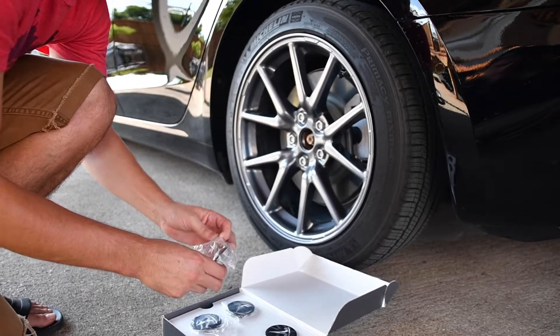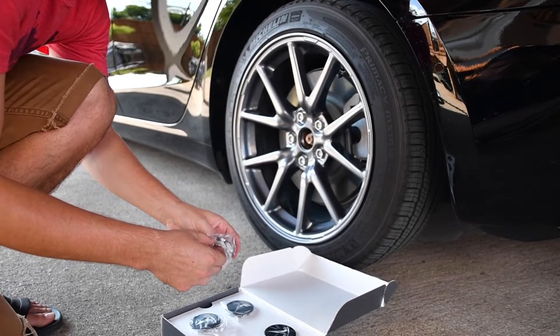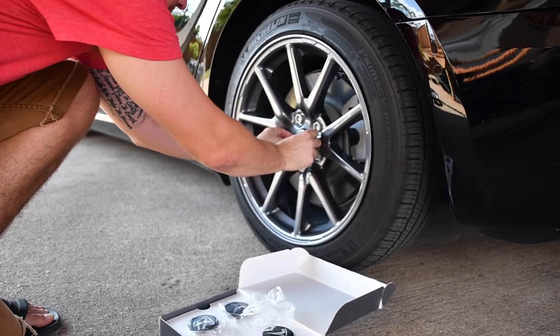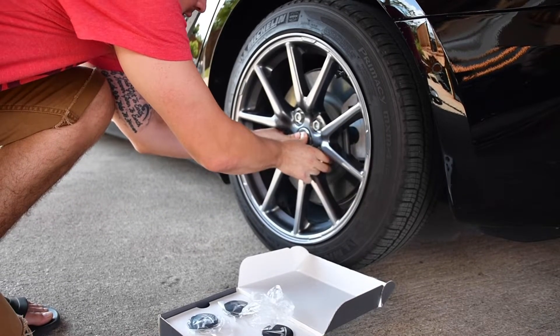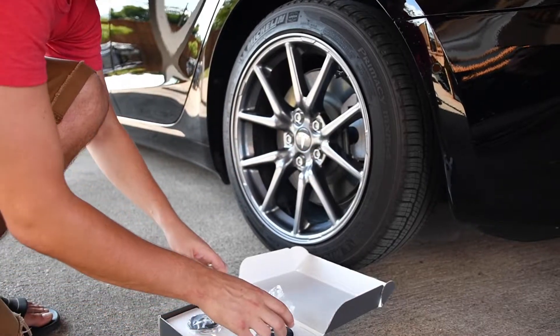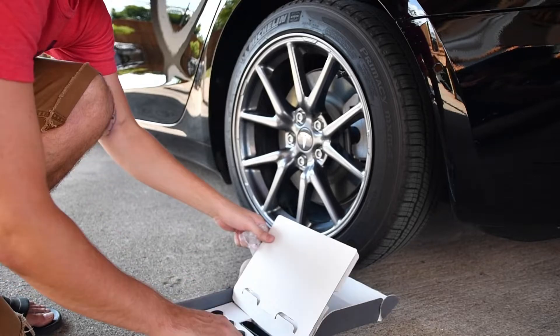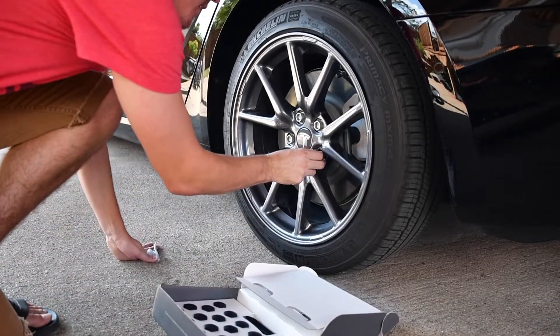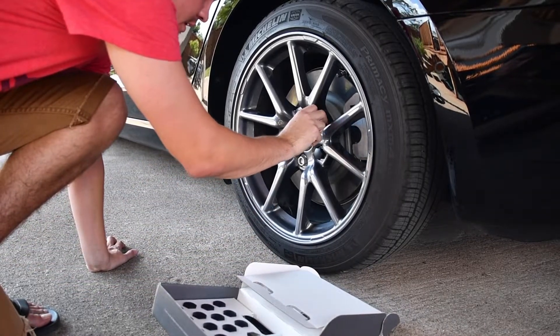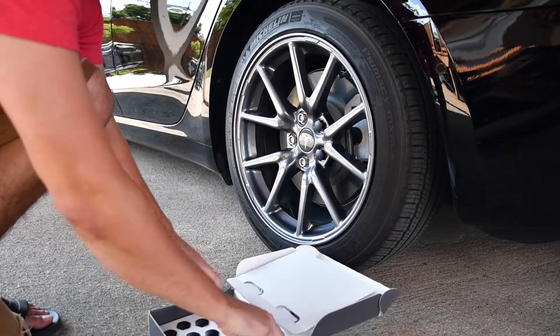We're going to start right with the install. This center cap is going to pop right in — just like that, you'll hear it click and pop. That's in there nice and easy. Now we're going to see how the lug nut covers go on — just as expected, they slide right on and cover right over the top of those.